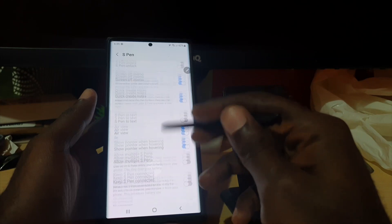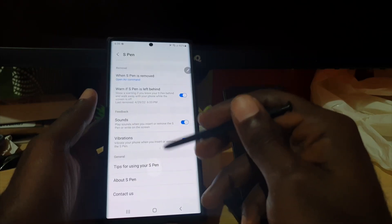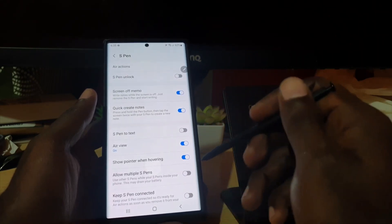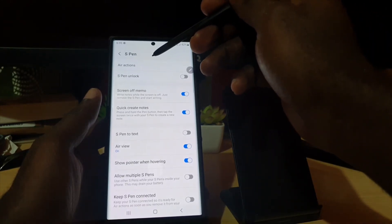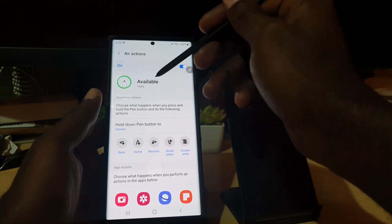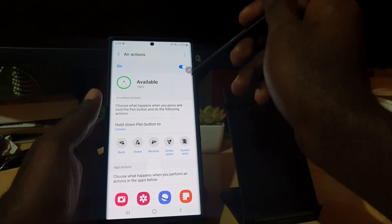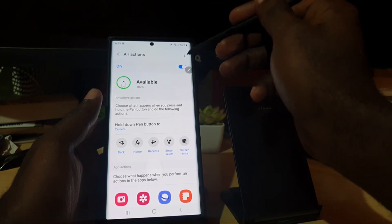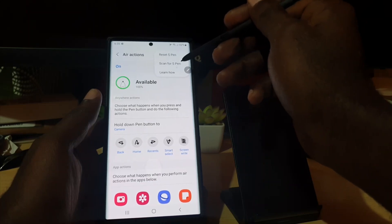This is a good menu to know for your S Pen, as it gives a lot of functionality. You'll notice there's a whole lot of stuff related to your S Pen that you can customize, turn on or off, or modify. The one you want is the option that says Action — go ahead and tap it. It shows available at 100% and displays the controls for the S Pen.